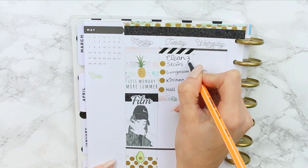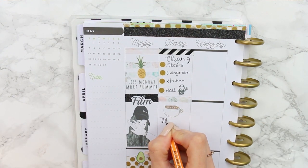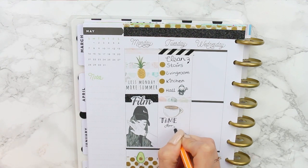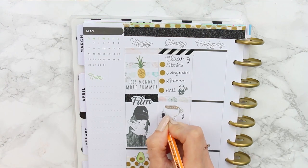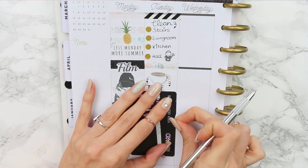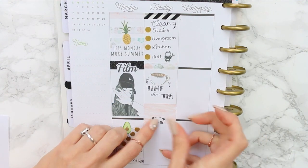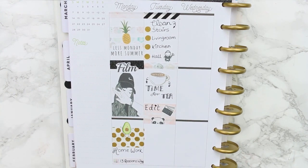I stuck down another piece of washi — one is a light pink marble and the other has lots of hexagons made up of different types of marble, they looked super cute as washi strips. I stuck a big cup down and wrote 'Time For Tea' under it, because I'm English and basically live on tea. Moving on, I made a half box out of the light pink marble and stuck a little panda and a film slate to mark that I had to edit yesterday's video.